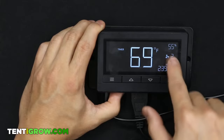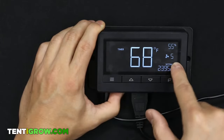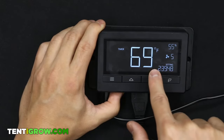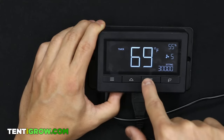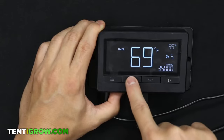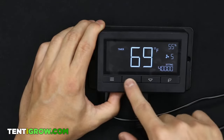Next is Timer mode. It will run the fan at whatever speed you set in the ON setting — let's say five. It runs for that amount of time in ten-minute intervals, and goes up to nine hours. I don't really use this mode, so it's kind of useless.